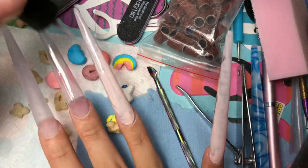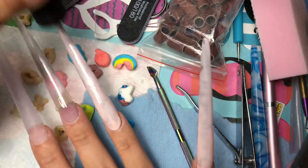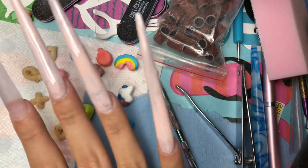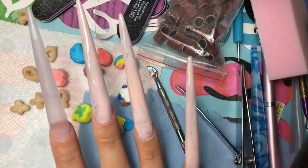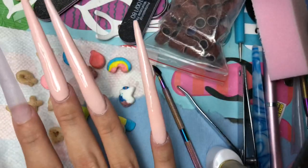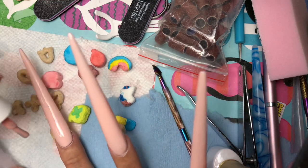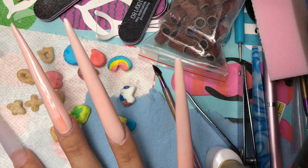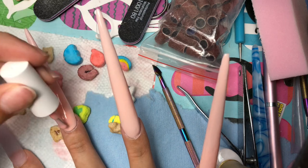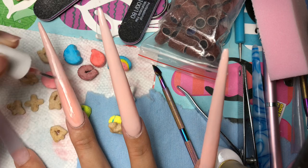I ended up doing two coats. After the first coat I cured it, then did a second coat and cured that too. Then I grabbed a whole other color to put over it — just trust the process. This is the second color I went in with. The more I touched it the more I made it worse, but honestly looking back it doesn't look that bad. You'll live and you'll learn.